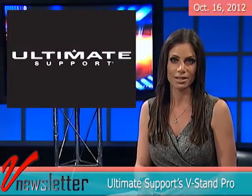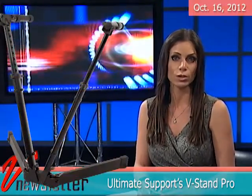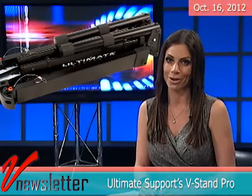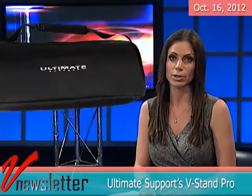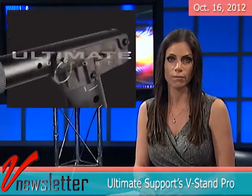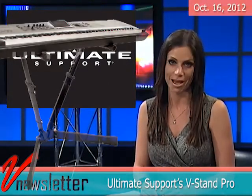Ultimate Support has announced the availability of its V-Stand Pro keyboard stand. It's versatile, useful and visually unique. The V-Stand Pro is primarily intended to support your favorite keyboard, but it can also hold mixing boards, DJ equipment and more, all while folding down into a compact unit transportable in a custom-designed gig bag. The V-Stand Pro offers locking arms and legs, an upgraded height adjustment system and a free gig bag.